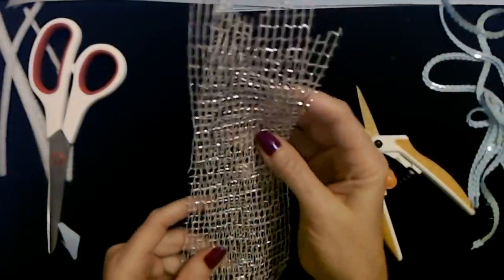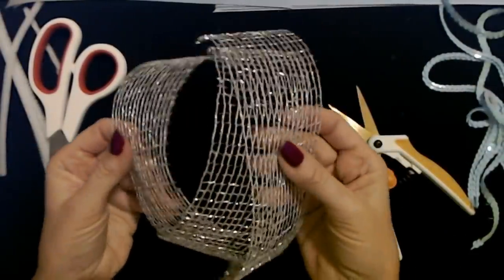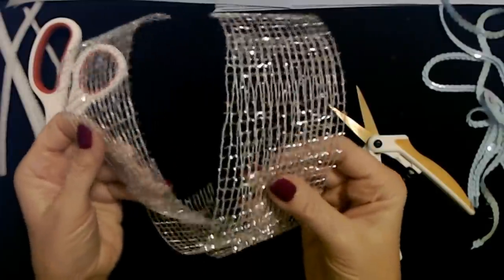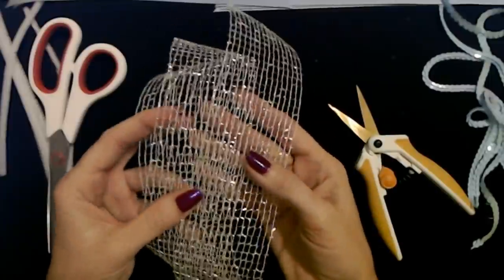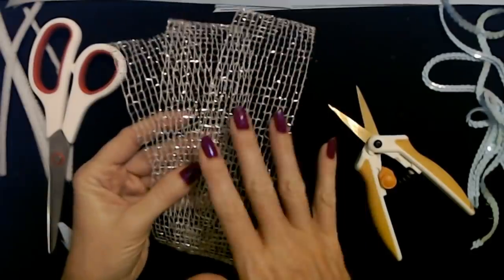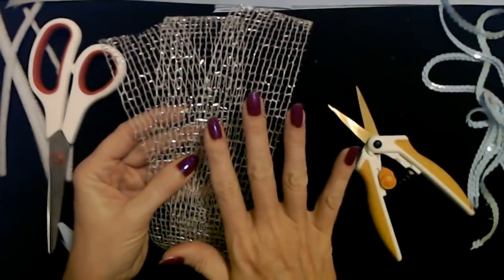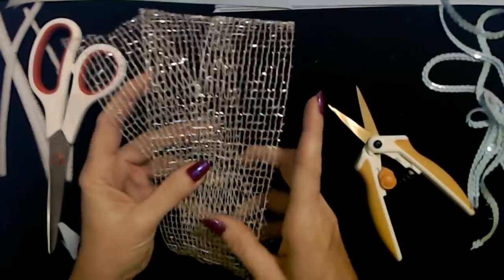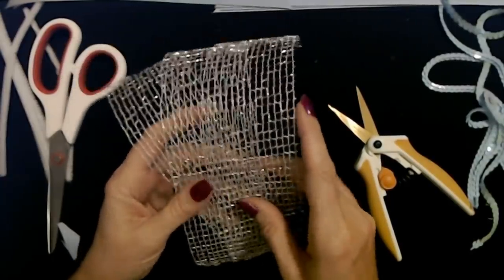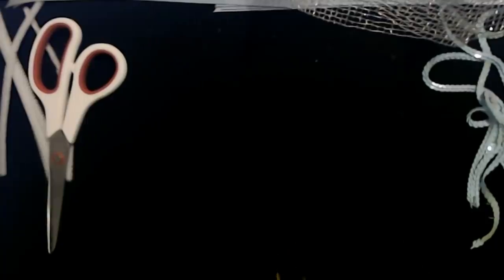You can even do it with these wide pieces — this extremely scratchy ribbon — but I love the sparkle and the shininess of it. This particular type of ribbon in a wreath, when the sun hits it, like if you have it on your front door where the sun can shine on it — oh, it's so pretty. It just lights up.